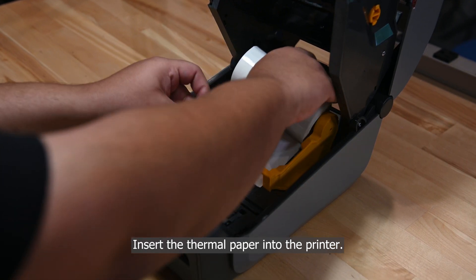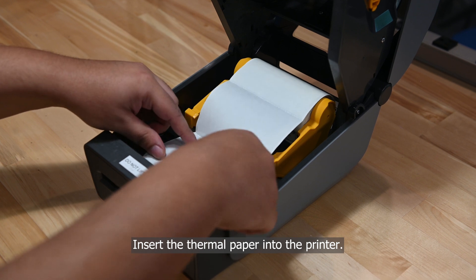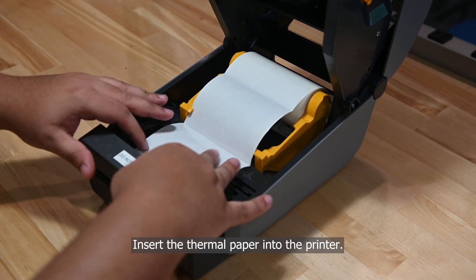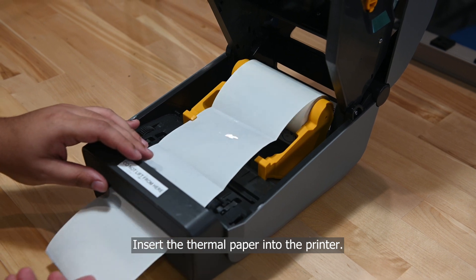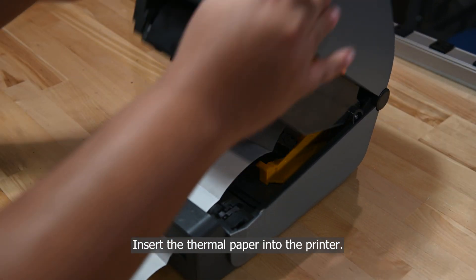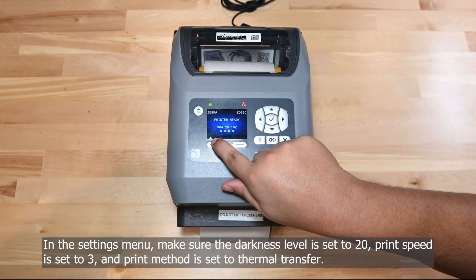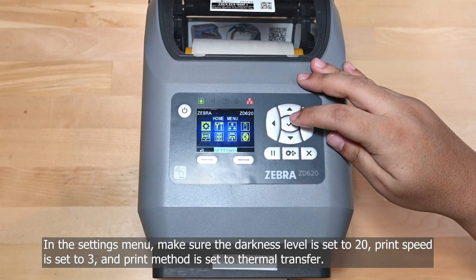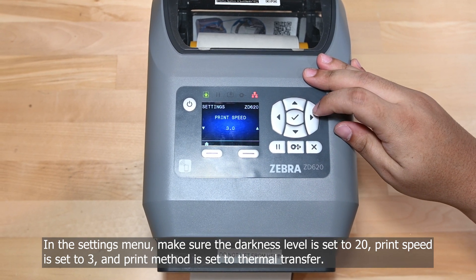Insert the thermal paper into the printer. In the settings menu, make sure the darkness level is set to 20, print speed is set to 3, and print method is set to thermal transfer.